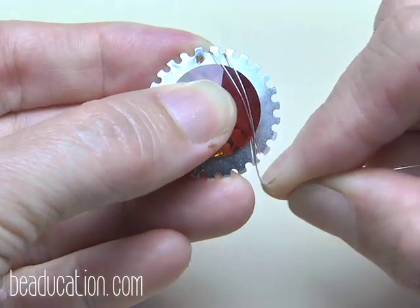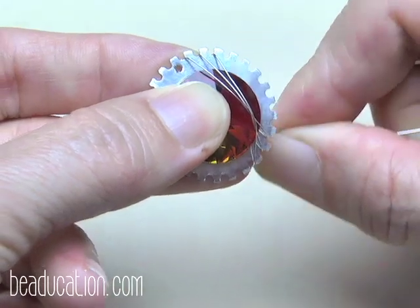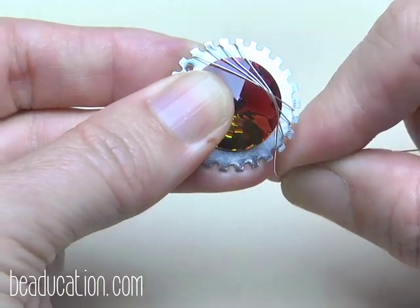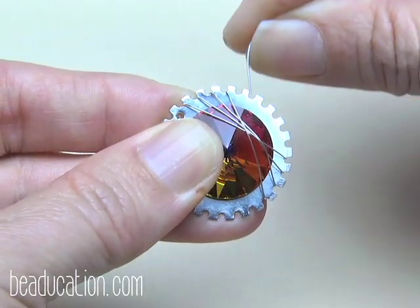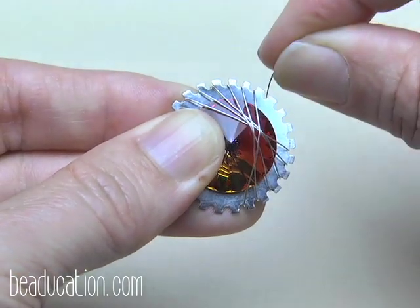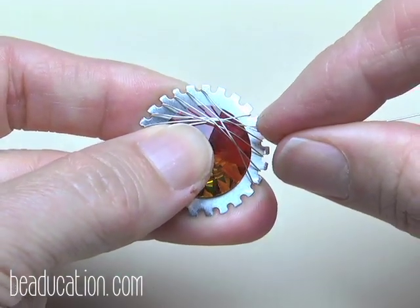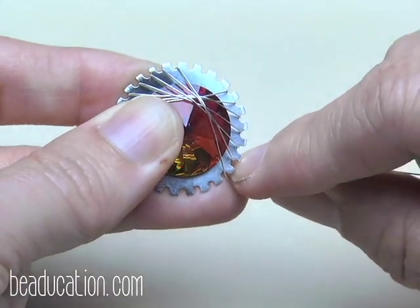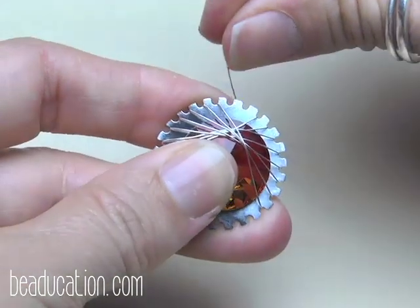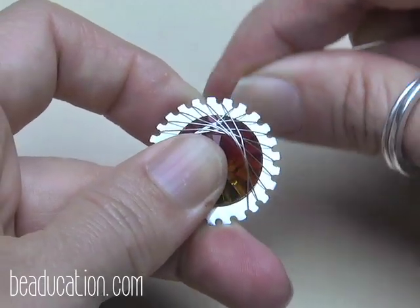I want to keep it about at a depth that looks just right — there, I like that. Now just like before, we're going to weave it all the way around with nice tight tension. Make sure the stone doesn't slip and no kinks appear in the wire as you work.